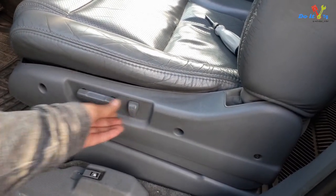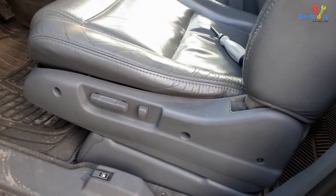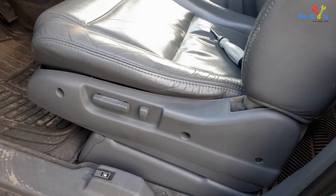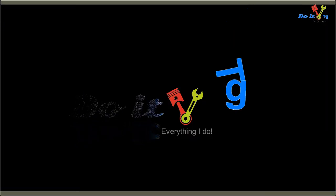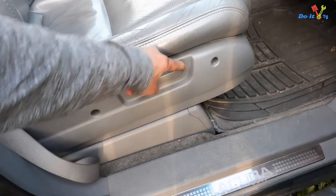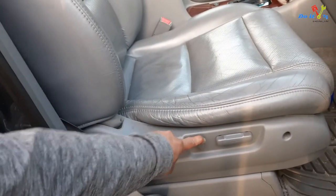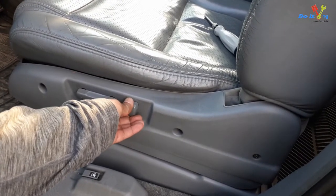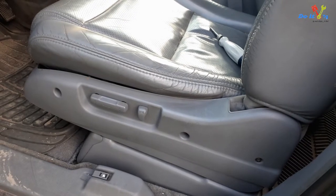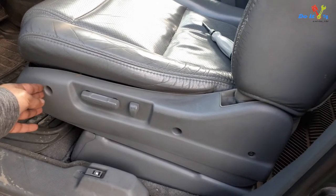The power recliner on this Acura MDX is not working. I will diagnose the issue and fix it. This is the passenger side — as you can see, the seat reclining function is working good on this side, but on the driver side it seems to have no power. It could be a blown fuse or a broken wire.